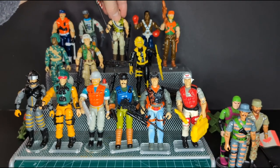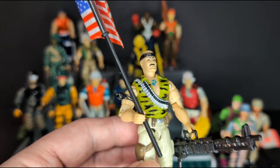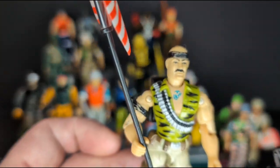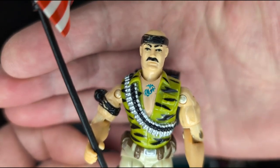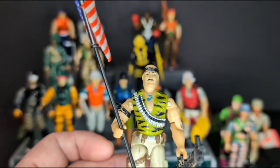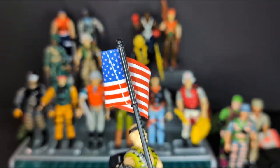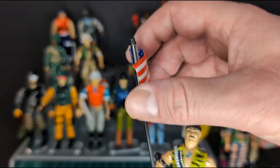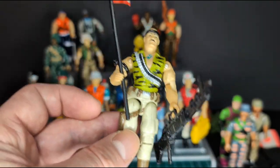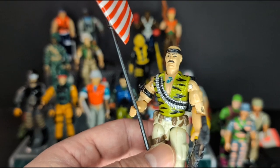Next we have Gung Ho. I'm familiar with this version from Hoodie Coco's reviews going through all the different versions. What I remember from his review is the tattoo — how does this tattoo get smaller and move up basically by his neck, which is very strange. But overall this figure looks pretty cool. I like his camouflage vest. Surprisingly, there's an American flag that's a little bent, and his massive machine gun. That's Gung Ho version 3 from 1992.